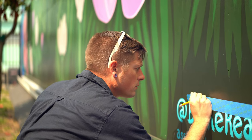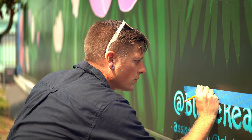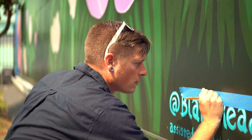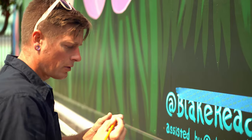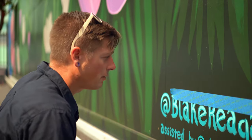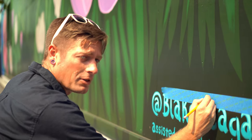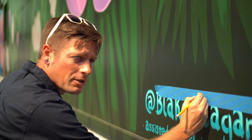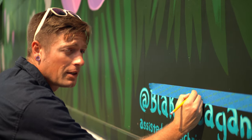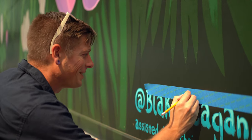If you want to come check the mural out, it's on Third Street. All right Blake, you're putting the finishing touches on this mural — how long has it taken you so far? This mural took me start to finish about one month, 12-hour days. I took like one day off in there somewhere, but it was basically a very full month.